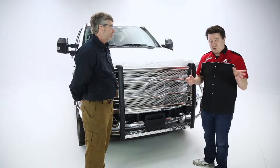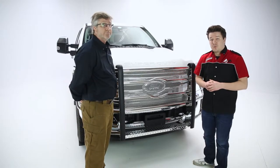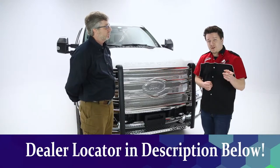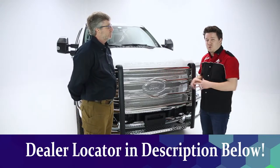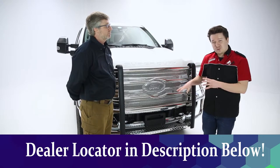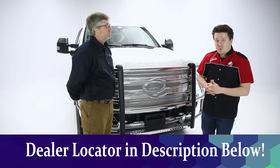If you have any hesitations, questions, or problems doing this on your own, look below the video — we're going to have a dealer locator there so you can find a dealer in your area who's more than happy to make this installation happen for you. It does sound like something you can do if you have a little bit of tools and manpower on hand.